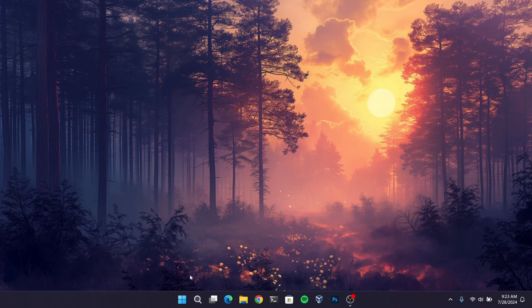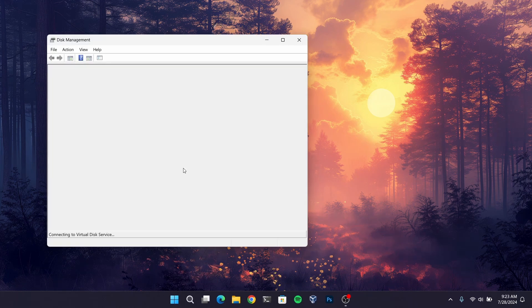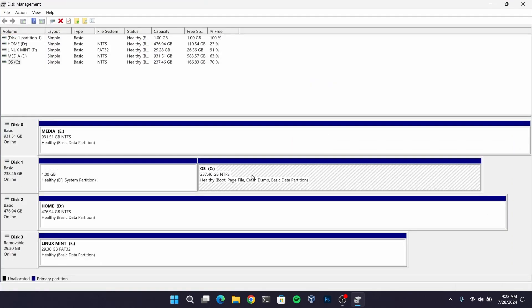close everything and then right click on your start menu and open disk management. Now right click on your local disk C and shrink at least 20GB of free space for Linux Mint.